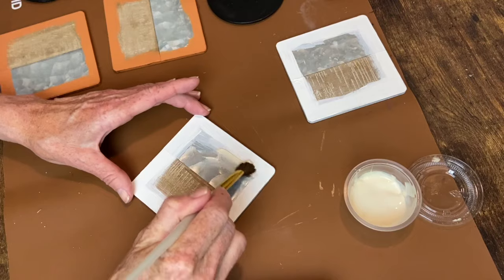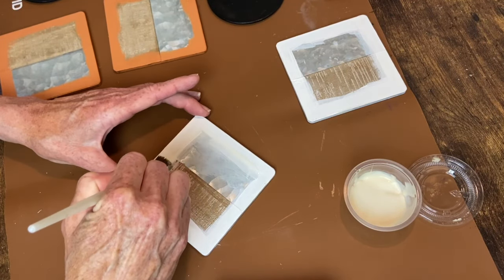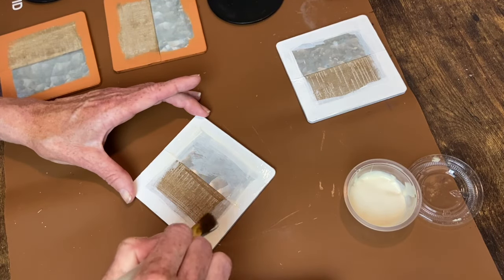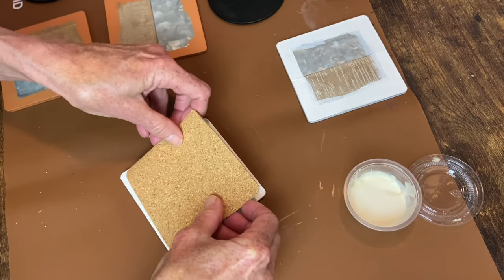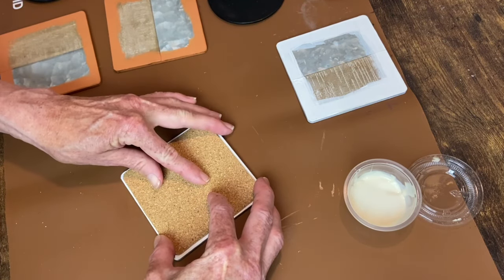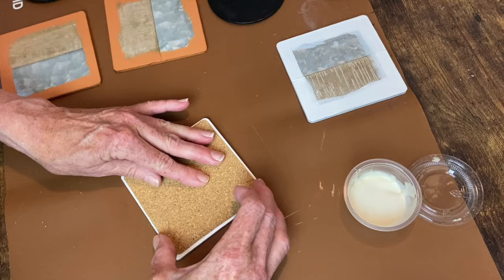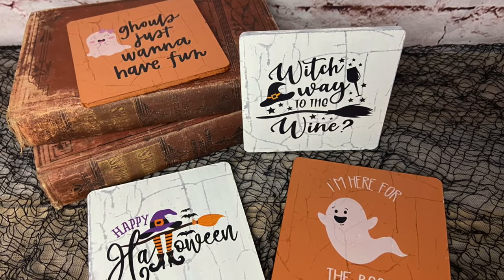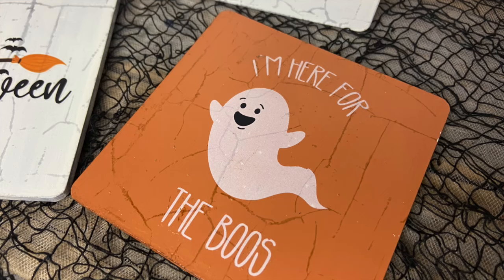Now it's time to apply the cork backing, so I'm adding my Gorilla Wood Glue on here. I had already pre-cut the pieces and even rounded the edges to match the rounded edges on the little coasters. You just press it down long enough for it to grab, then stack them and let it finish drying. And here's how they turned out.